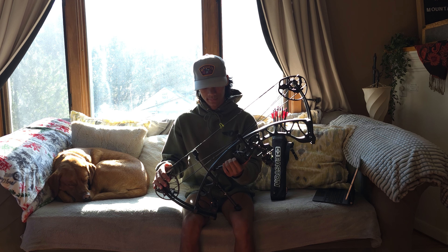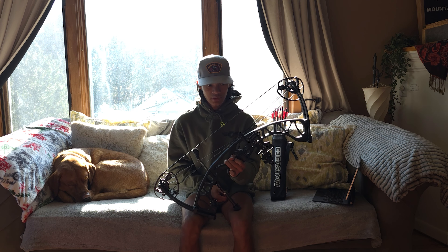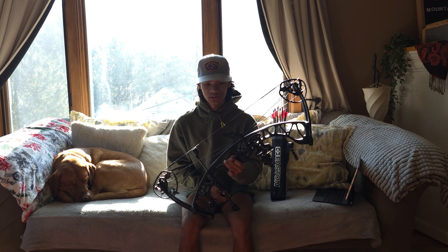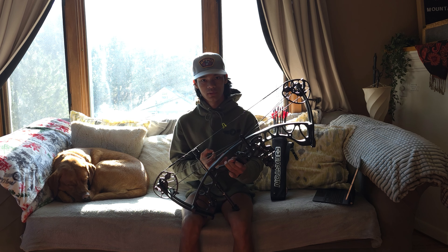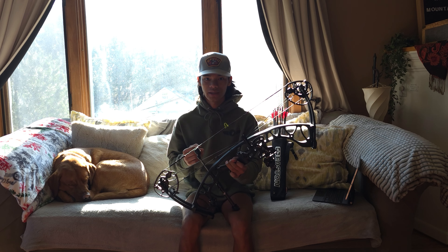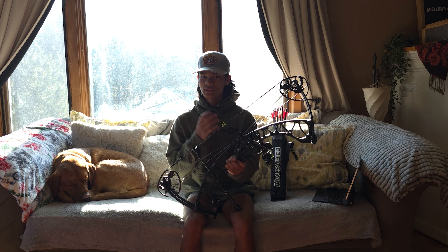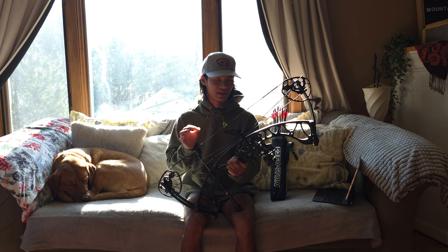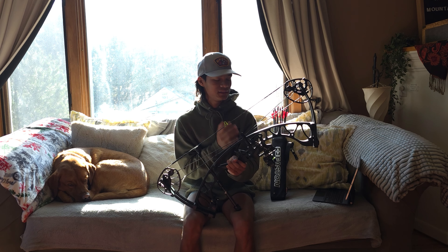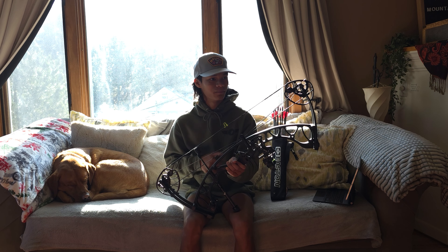I chose this bow for a couple of reasons. When I went to Shields, I had in mind the Elite Terrain and the Torrex — I shot them both. The Elite Terrain I loved; it's a long axle-to-axle which would help with stability in competitions. However, this bow was just dead in the hand. The Elite Terrain, as you fired it off, had a little bit of reverberation — vibrations in your hand. It's not a lot, and the Elite Terrain is an amazing bow — Elite did a great job designing it.